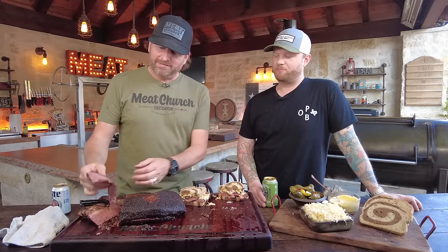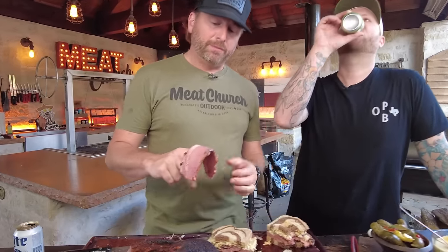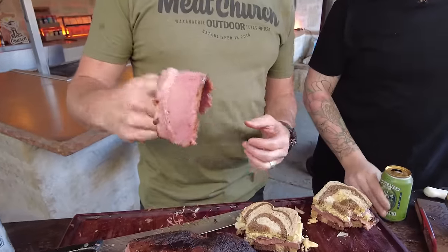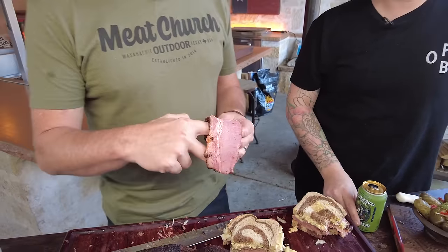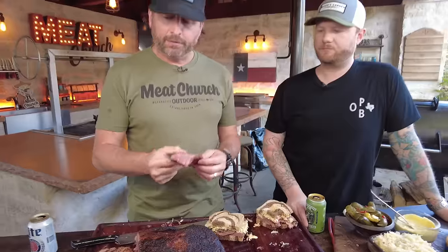We've got to go back to this. This is obviously a different texture than a standard brisket — it's a lot more dense — but still, I think it was perfectly cooked. Crazy, crazy good.